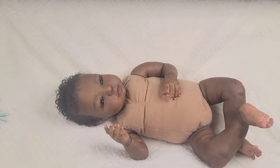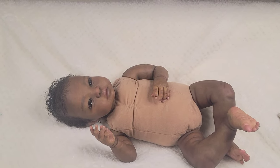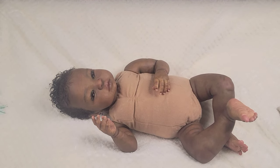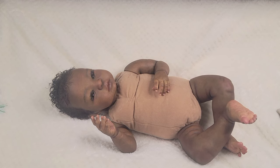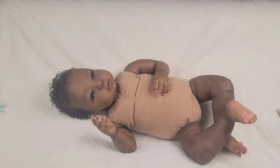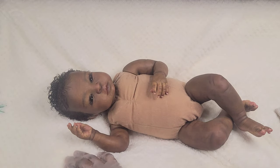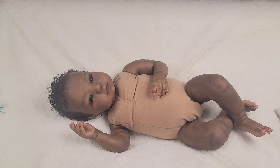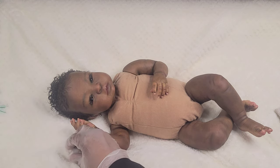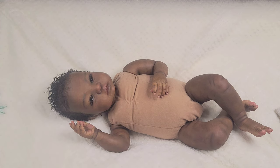When you do customs, sometimes even though people do beautiful work it's not what you envision. This was the Cheyenne kit — it was the first baby I ever had — and I loved her to pieces. I was going online looking at different things I liked.